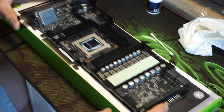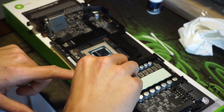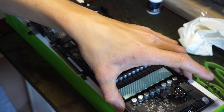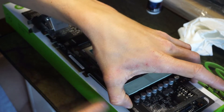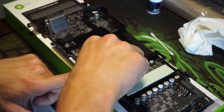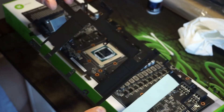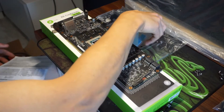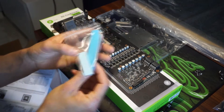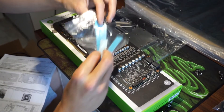I've double-checked all the screws are undone. That frame was being a little bit of a bugger — not sure why — but there we go. That frame is off. Next we've got our thermal pads, which are pre-cut ready for our VRAM chips, so let's go ahead and put these on.